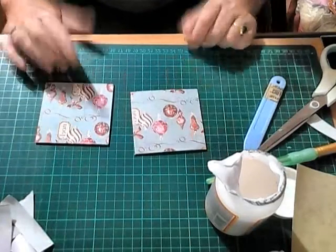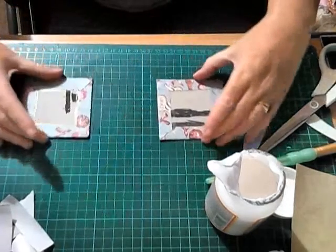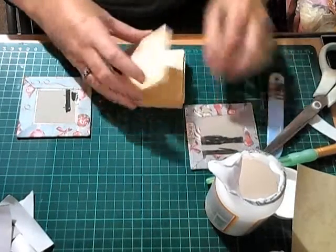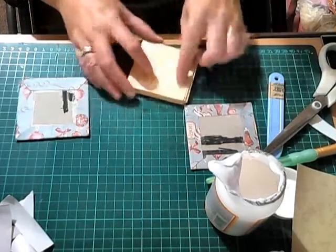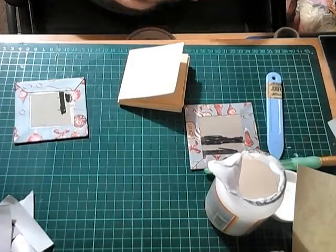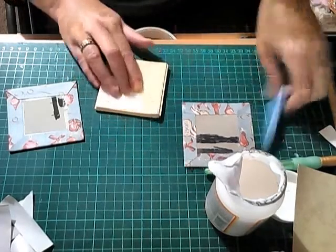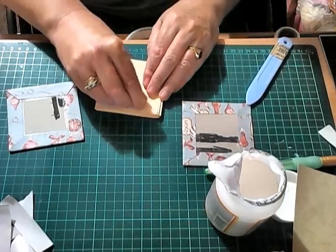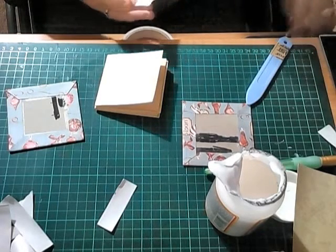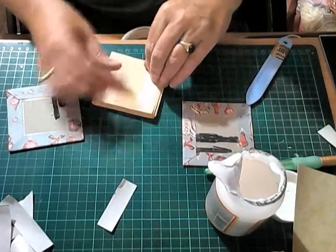Decide which one you want on the front and which on the back. Pop them open like that and put tape all around the edge - or put it on the page itself. Put quite a bit on because you want it to stick. Preferably I would use wet glue and leave it to dry because wet glue has a stronger bond. But you can use red line tape or any tape - I'm just using it for quickness sake because I'm filming.